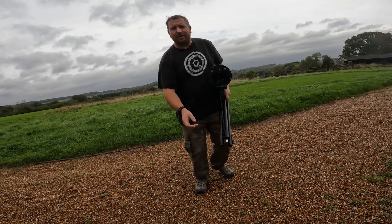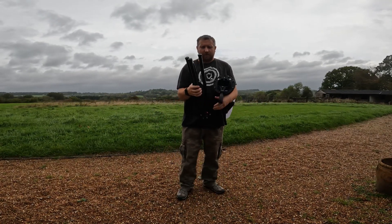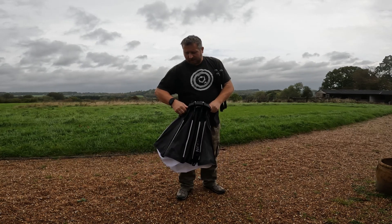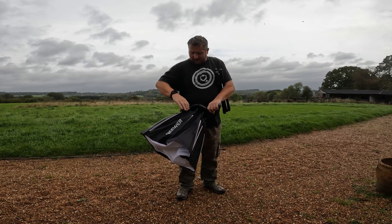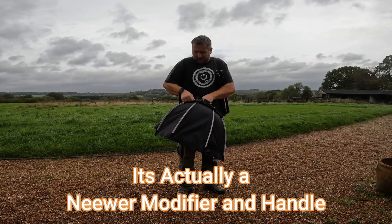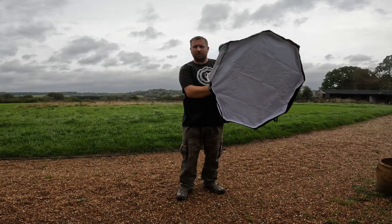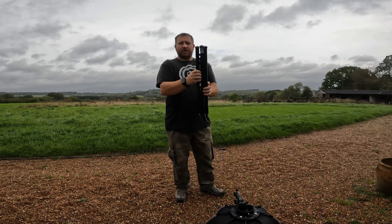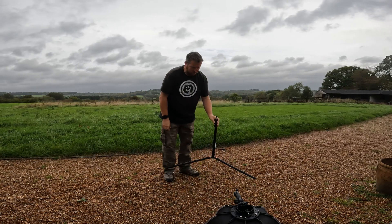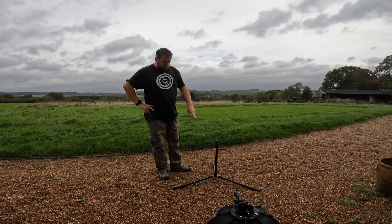All right guys, so I've just got it balanced on the car. I've got a light modifier here — it's a Godox one — and it literally just clips into place. You can hand-hold it too if you need to. With the stand, just the first click — and it will sit like that.